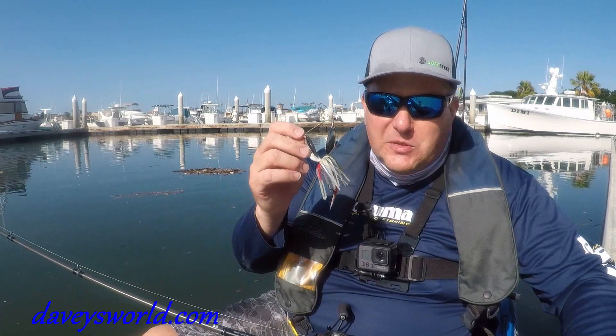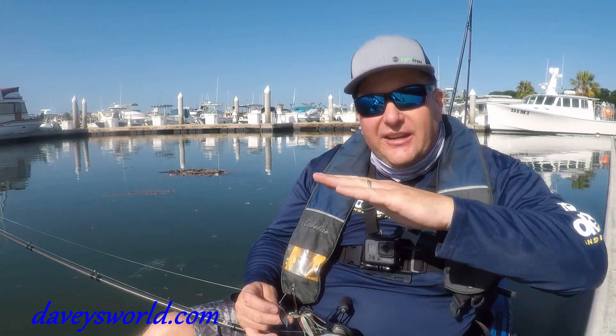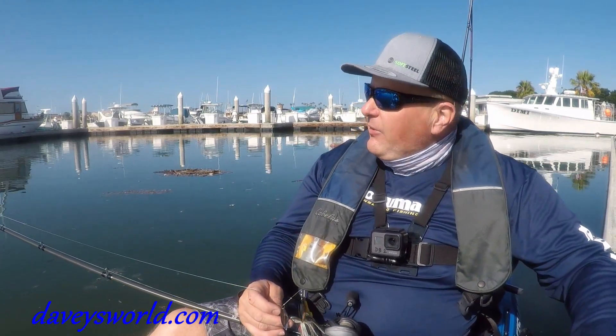Today we're going to talk about fishing the spinnerbait. Now fishing the spinnerbait in these harbors — you can see all the boats and the docks behind me — it's very similar to the way you want to fish them in the freshwater. What I like to do is find an area that's got a nice level area of eelgrass. Right here I'm fishing in about 10 to 15 feet of water. That eelgrass is going to come up about a foot off the bottom.